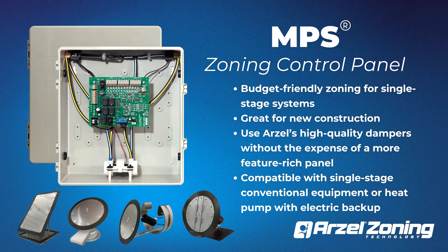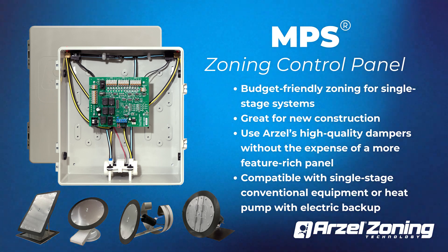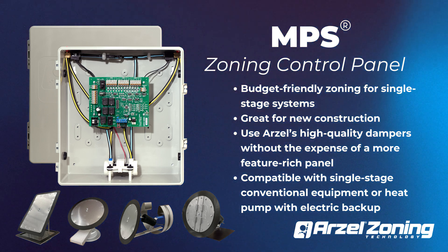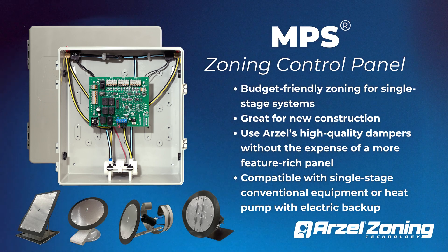MPS is our budget-friendly zoning panel for single-stage systems. It's great for new construction. Installing MPS is a great opportunity to use our high-quality dampers without the expense of a more feature-rich panel. MPS is compatible with single-stage conventional equipment and heat pumps with electric backup.